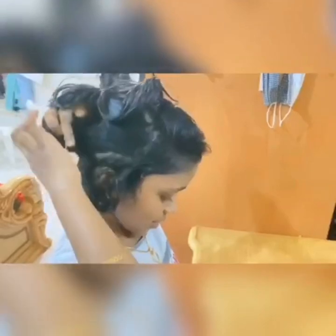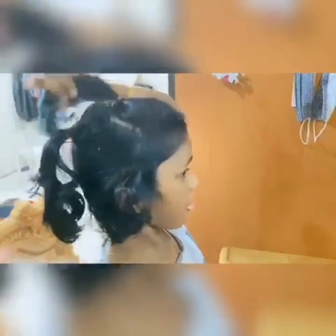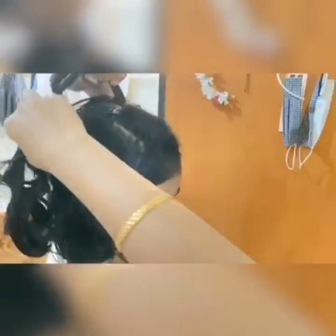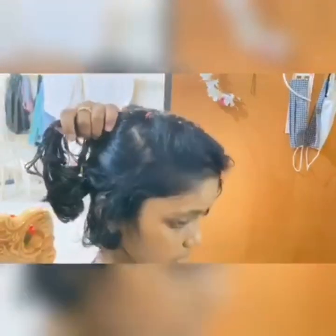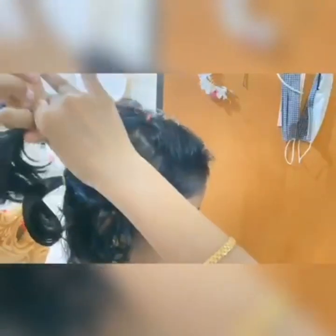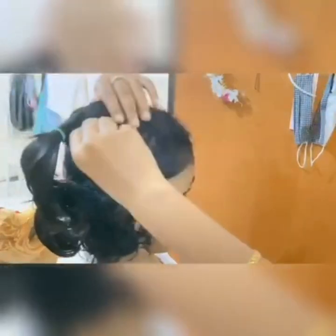Now you can see how it came out. This is not the finished hairstyle yet — what you have to do next is take this strand and this strand and tie them up together with a rubber band. I'm going to use this blue one. You have to tie that tightly as well.